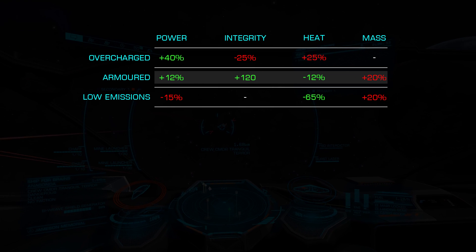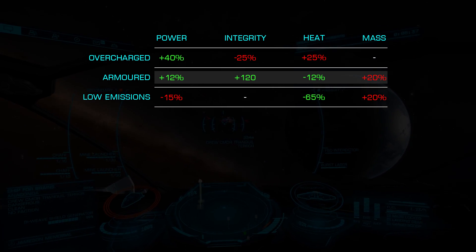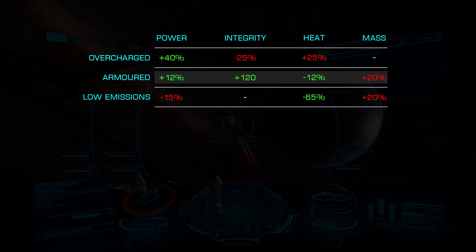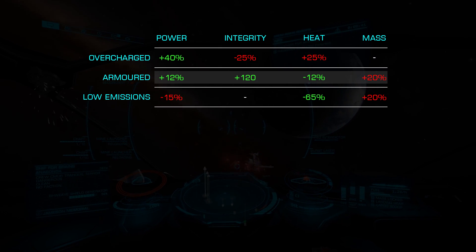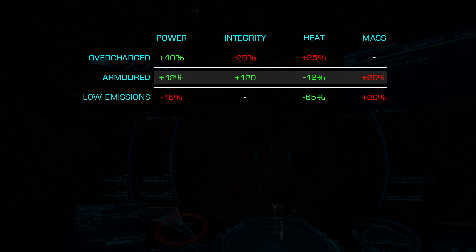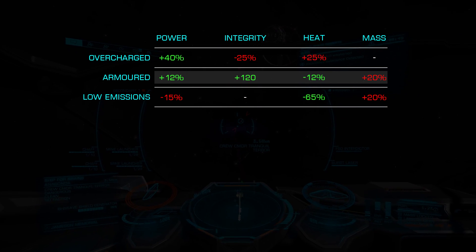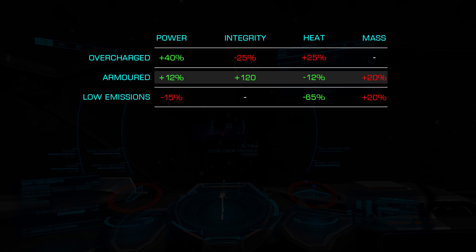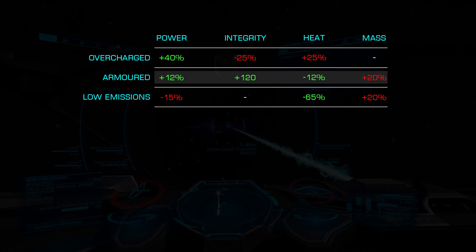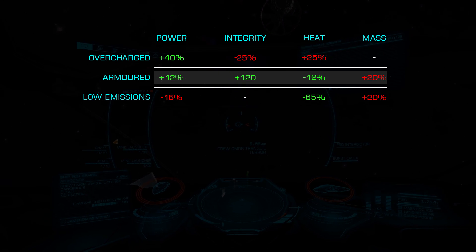Next, we have Armored, which is most effective on hull tank builds. While it offers some additional power generation, its primary benefit is module integrity. This can be critical for hull tanks, as not only does your power plant begin to malfunction when under 70%, but at 0% many times your ship will simply explode. You also get a small 12% thermal reduction, all at the cost of 20% additional mass.